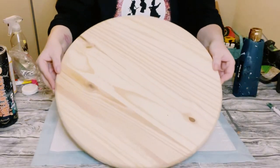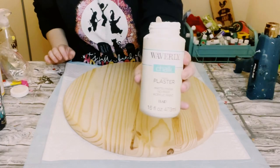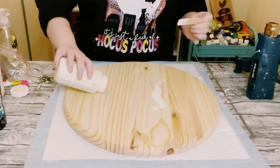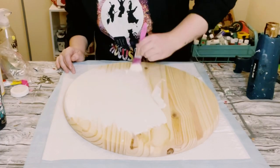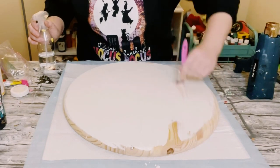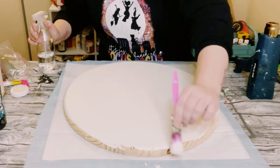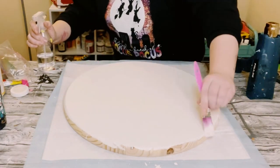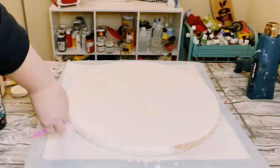I first grabbed this wooden round from Home Depot — it measures at about 17 inches. I'm just applying some Waverly chalk paint in the color plaster on top, painting both sides. I did end up adding just a little bit of water, just spraying that over the chalk paint. This helps it spread out more and makes the coverage so much better.